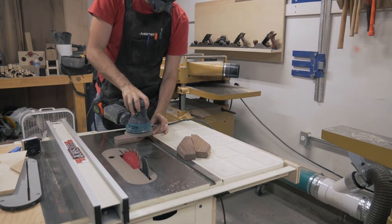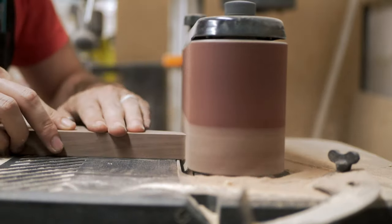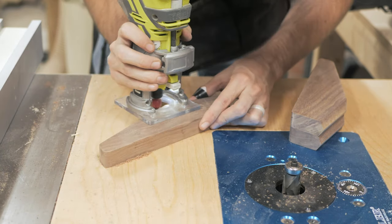I sand everything up to 180 grit using the random orbit sander and the oscillating belt sander. I also soften all the edges using a 1/16th inch round over bit on the trim router.